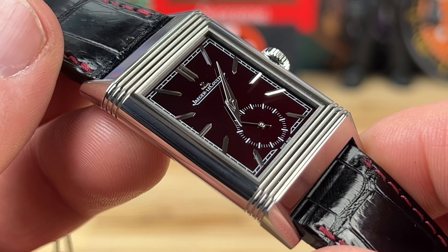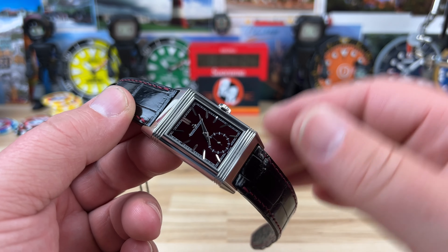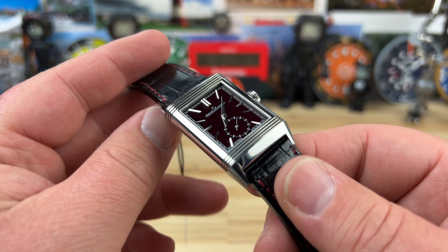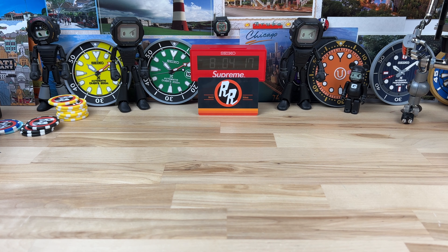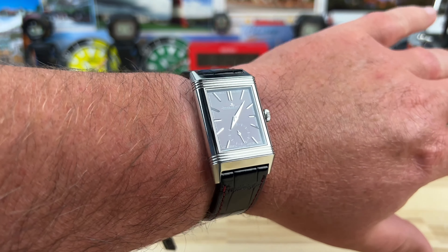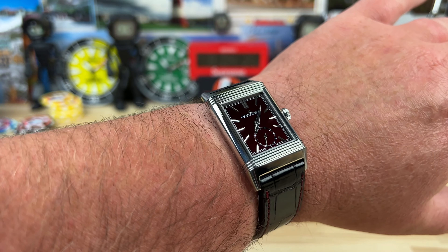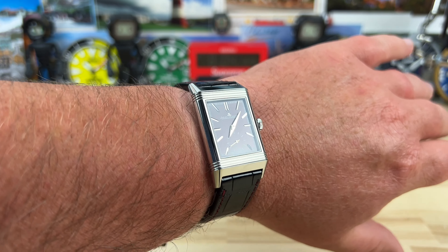Would I wear something like this? Yeah, maybe for an evening. I don't know that I'd go out and buy one personally, but that's not my jam — maybe it's your jam. Most of the watches I show on this channel aren't necessarily watches I would purchase; I show them because there are other people out there who are very interested in these watches. Here it is on my seven and a quarter inch wrist — definitely a unique look. It's not something I'm used to, but I can see the appeal. Incredibly comfortable, and plenty legible for a shape like this.